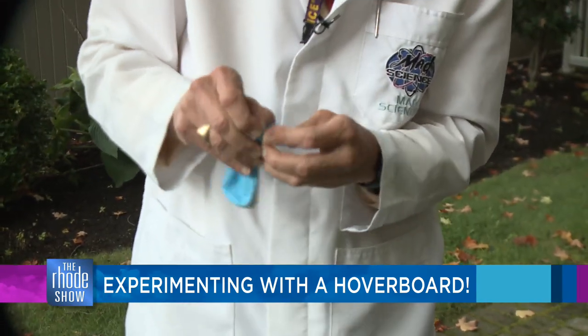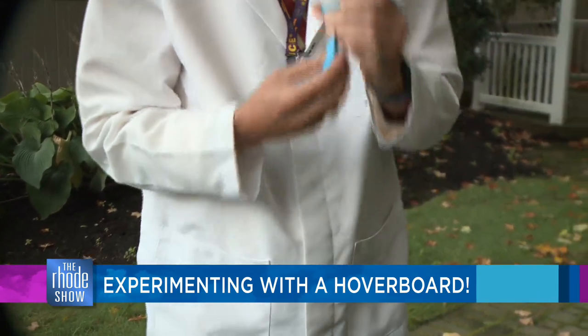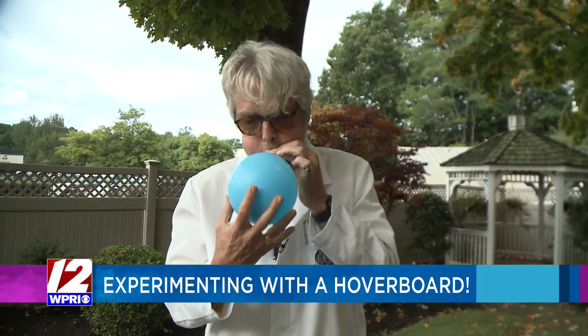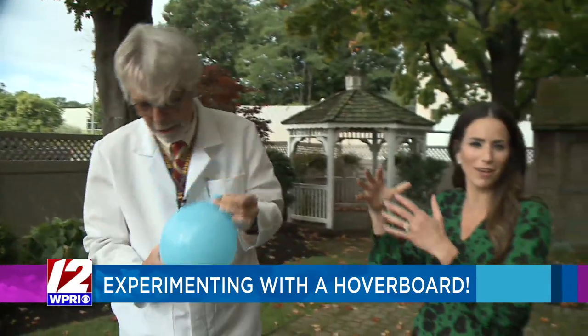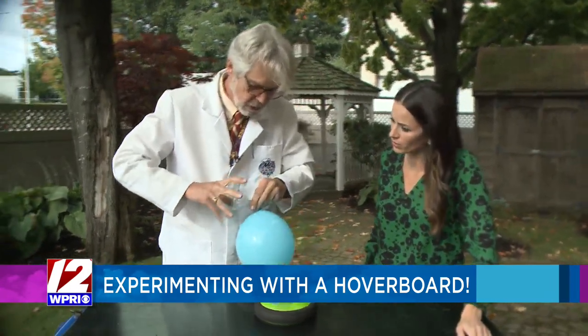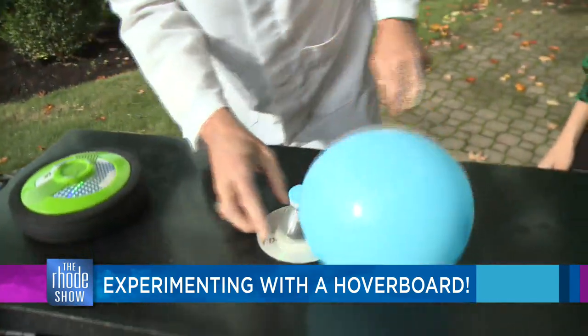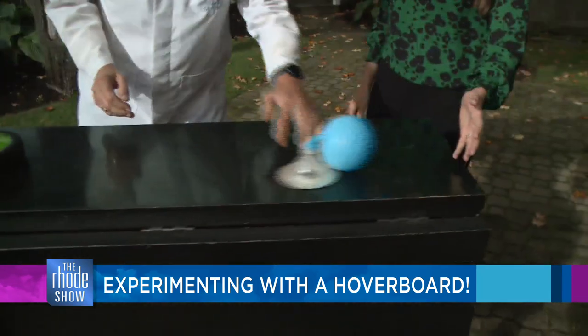Then you just stretch a balloon over the top. We have a lot of these items at home. The folks from Mad Science always amplify the experiment to show what they can do, but they also show you what you can do at home. So you just screw the top back on, the air releases, and now we have our homemade air hockey puck.